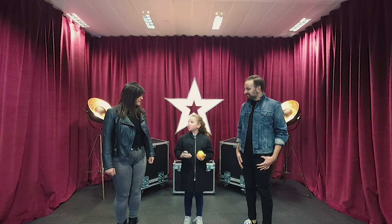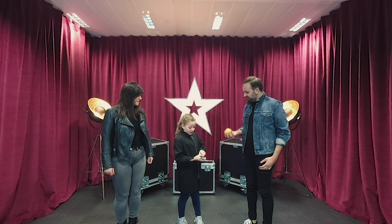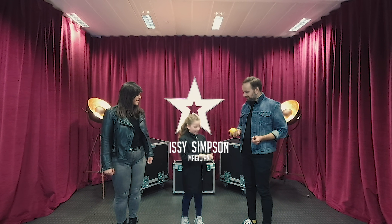I'm going to show you a card trick, but it's a card trick like no other. But first, I'd like you to take this orange and this knife, and I'll come back to that later.